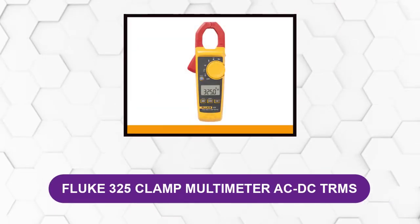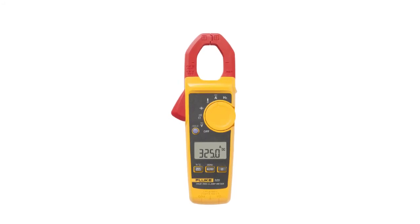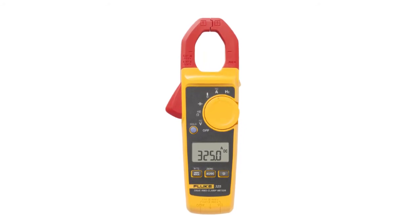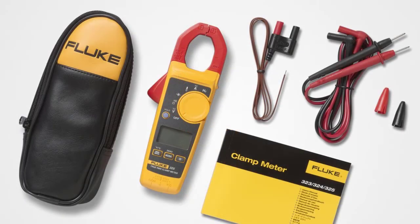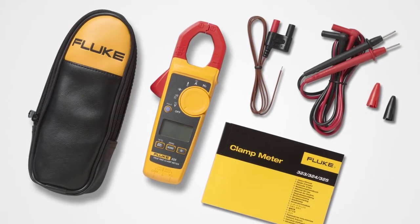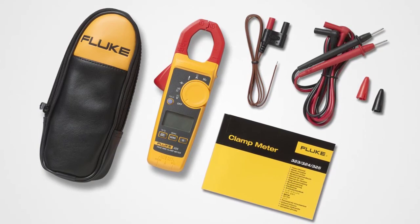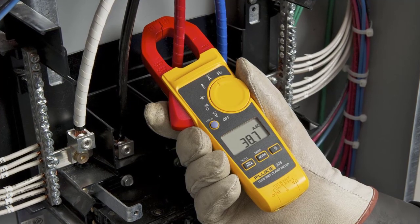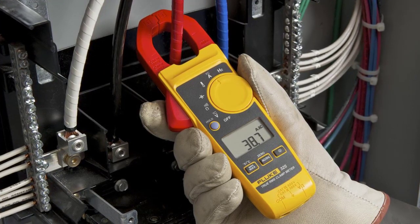At number six: the Fluke 325 Clamp Multimeter AC/DC. The Fluke 325 is considered the best clamp meter for HVAC, preferred for its reliably practical size and efficient feature set, allowing you to measure current without interrupting power. It meets multiple safety ratings including CAT 4, CAT 3, and IEC 61010-1 standard. It features True RMS technology to display current readings as accurately as possible regardless of complicated or fluctuating sine waves. It can measure up to 400 AC amps, 600 AC/DC volts, and 4000 ohms of resistance. The only downside is that the meter has a minor grip and small buttons, making it difficult to adjust with large hands.